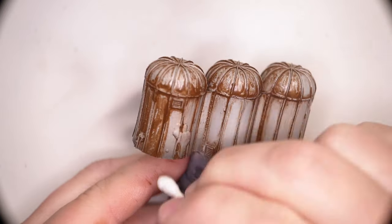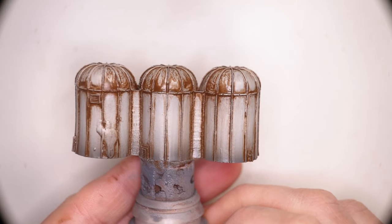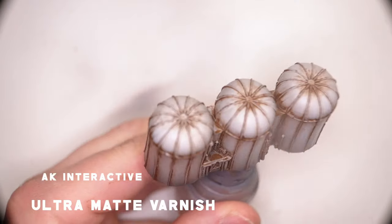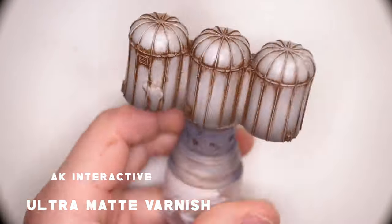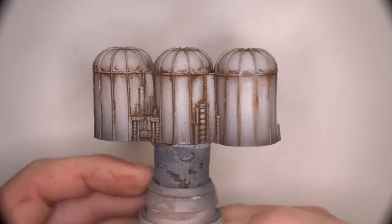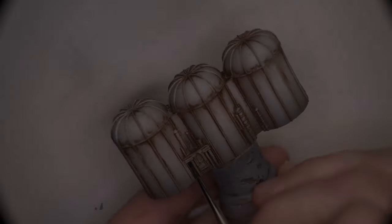Out of all of the terrain pieces that I've had to paint on camera so far, this has definitely been the simplest. After about 20 minutes of clean up, it was a case of moving on to sealing all of this work with some ultramatte varnish. Aside from sealing all the work, ultramatte varnish is used to take all that luster and shine off of the oil wash to make things look more natural.